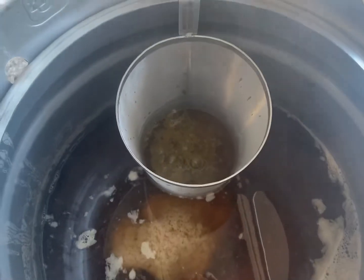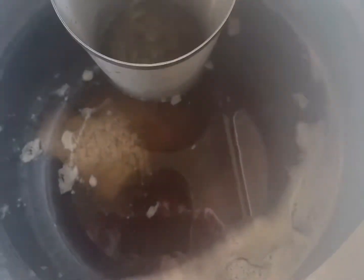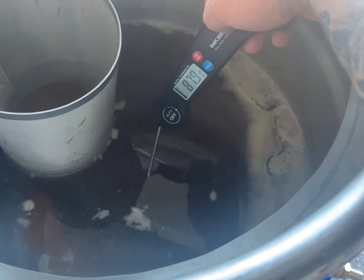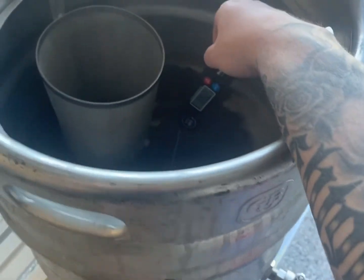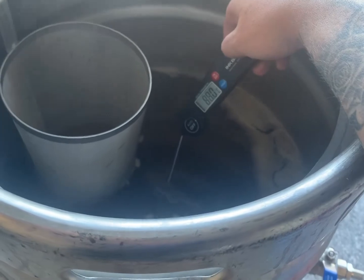I can already smell that - it seems to be bubbling away in there with the rubber off, which is pretty cool. Keeping an eye on the temperature - I don't want to put this in the cube if it gets cold. We're at about 5 minutes on the hop steep so far and we've dropped from about 90 to 88 degrees. It's going to take a little bit of time to drain as well, so I'll probably give it 10 minutes and get this in the cube.